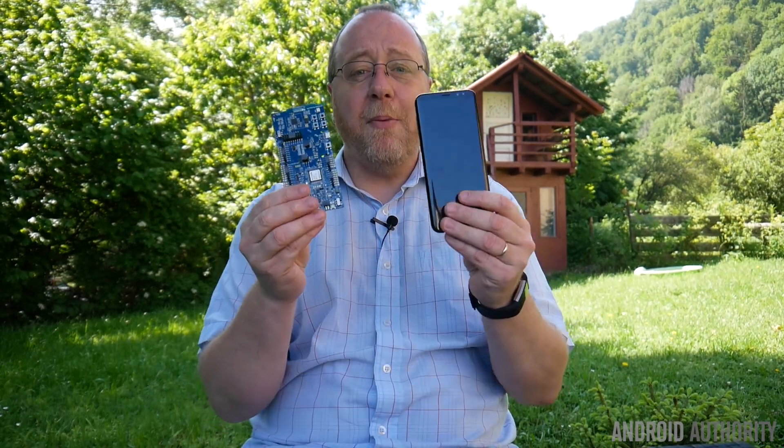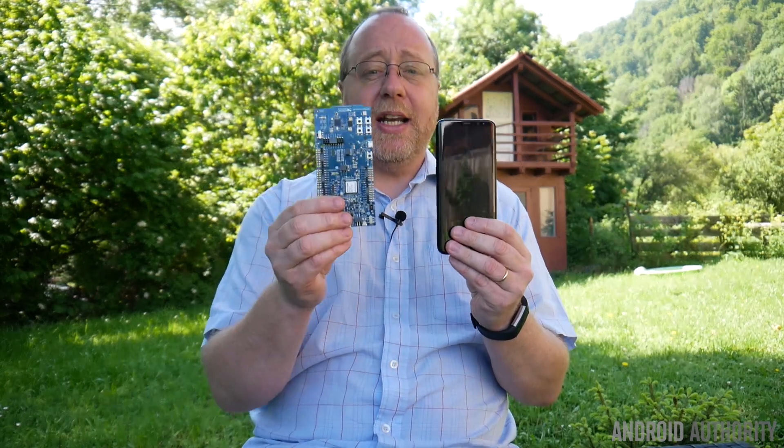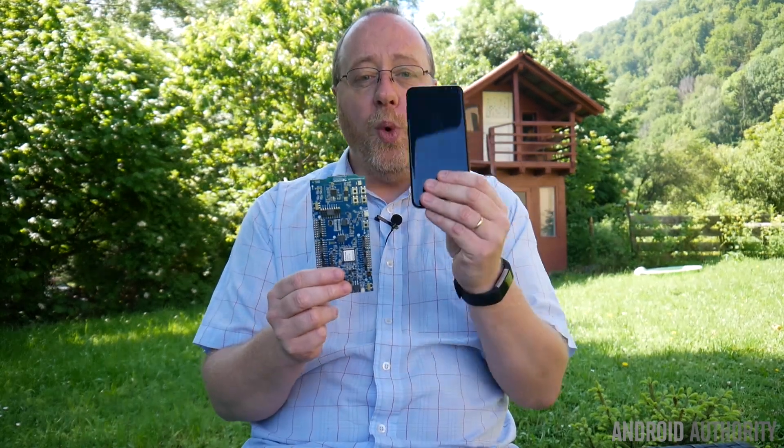Hello there, I'm Gary Sims from Android Authority. I've done lots of videos about Bluetooth 5 recently because there's been so much confusion about the capabilities of Bluetooth 5. One of the problems I had is I couldn't get the Galaxy S8 to work with Bluetooth 5. But thanks to the people from Nordic Semiconductors, I managed to get their Bluetooth 5 development board working with a Galaxy S8. So if you want to know how I did it and what I found out, please let me explain.